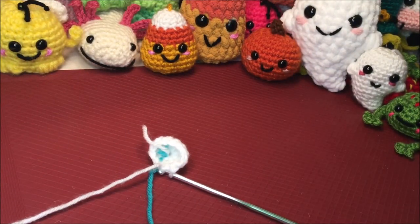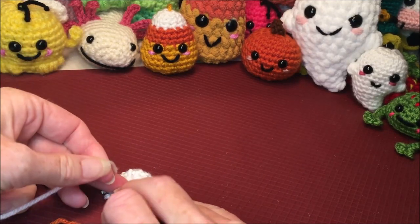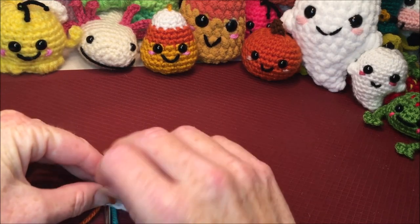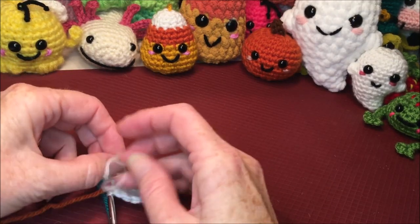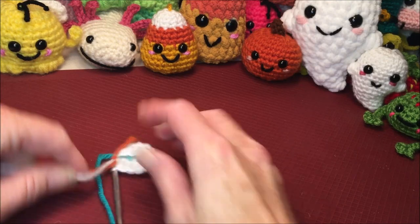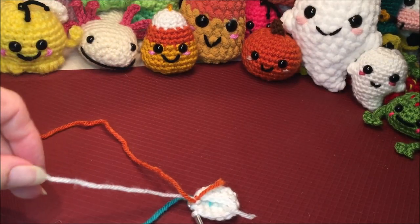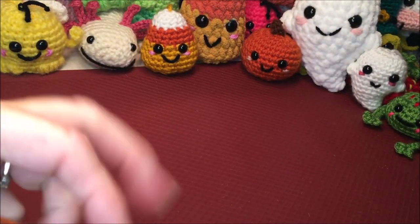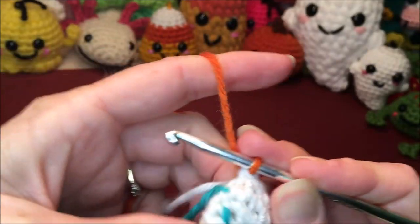Grab your next color and tie that on nice and close right where your hook and your yarn meet. I like to do mine a couple of times — at least three. You can do your color changes however you prefer if you have a better way. Then cut off your white, or whatever color you used for the peak, and take that new color and pull it through to finish off the last single crochet of the previous row.